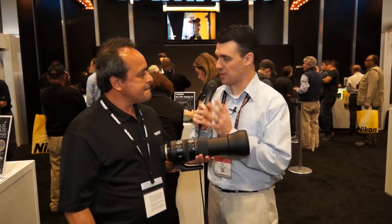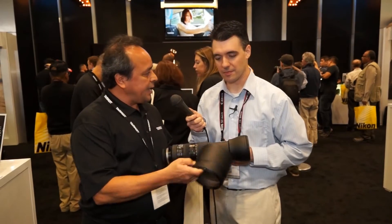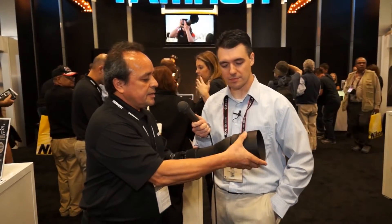This also comes with a nice big lens hood, which is always supplied with every single lens. It does make it a little more impressive as well, as you can see.